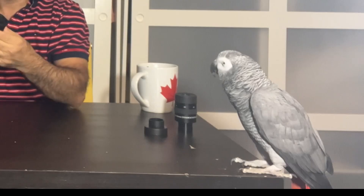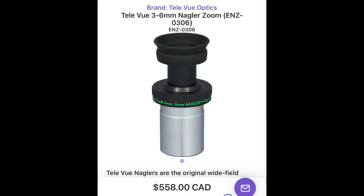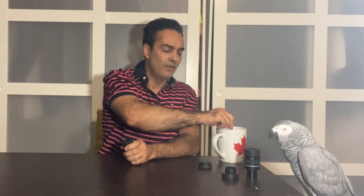Here's the update: I did use this eyepiece a couple of times — once at a star party and once in backyard use, both times with the Skywatcher Heritage. I will use it a few more times, but my update after using it is that, for a zoom eyepiece — which so far I have not liked except for the Televue three to six zoom, which is a very expensive eyepiece at $550 to $600 — I kind of like this one for a couple of reasons. I believe it's true that it's a 56-degree field of view across the full range.